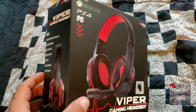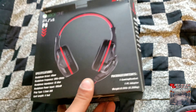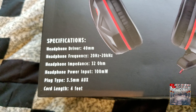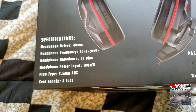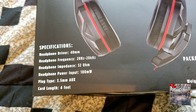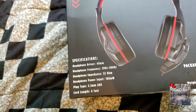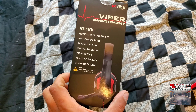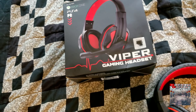It might even work with the newer systems coming out. I'm gonna be honest with you — if you look at the specifications on the back, it came with everything it says. When it says the impedance at 32 ohms or whatever, basically for 12 dollars it is worth your money.